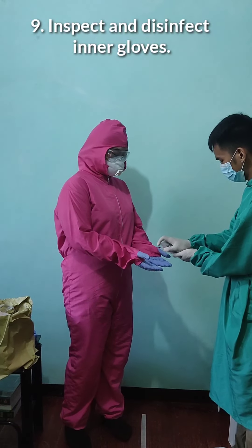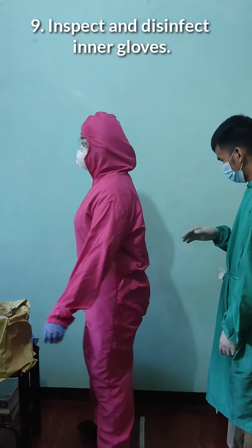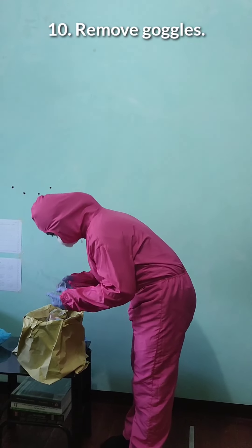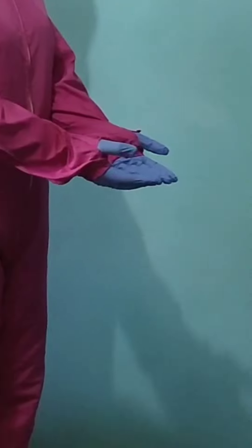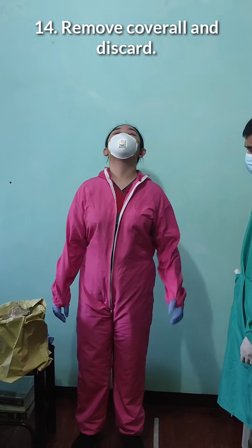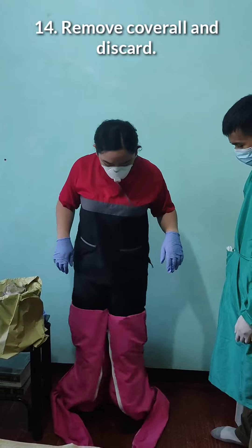The trained observer will inspect and disinfect again. After that, remove the goggles, then disinfect the inner gloves. After that, remove the hood, then disinfect the inner gloves again. After disinfecting, we will remove our coverall and discard it. When removing the coverall, wiggle the body so it comes off on its own.